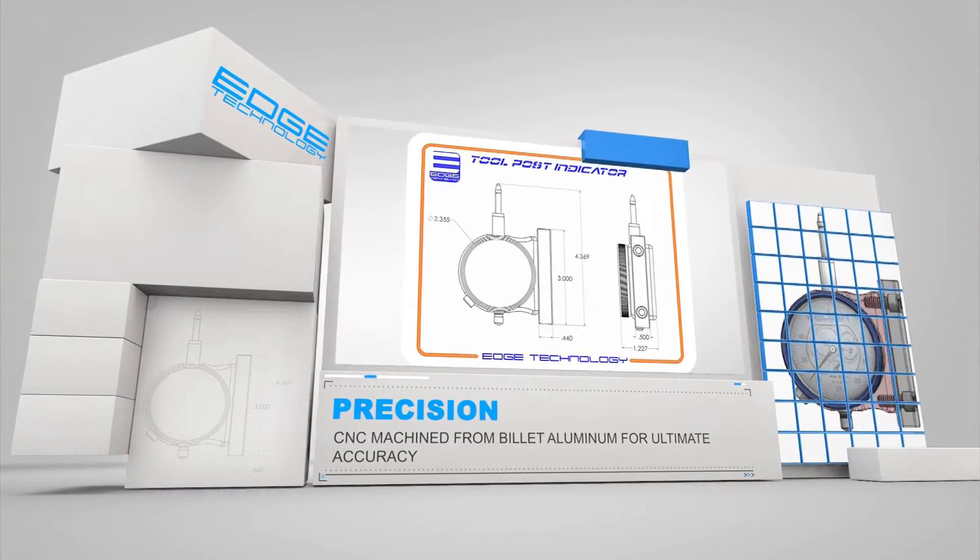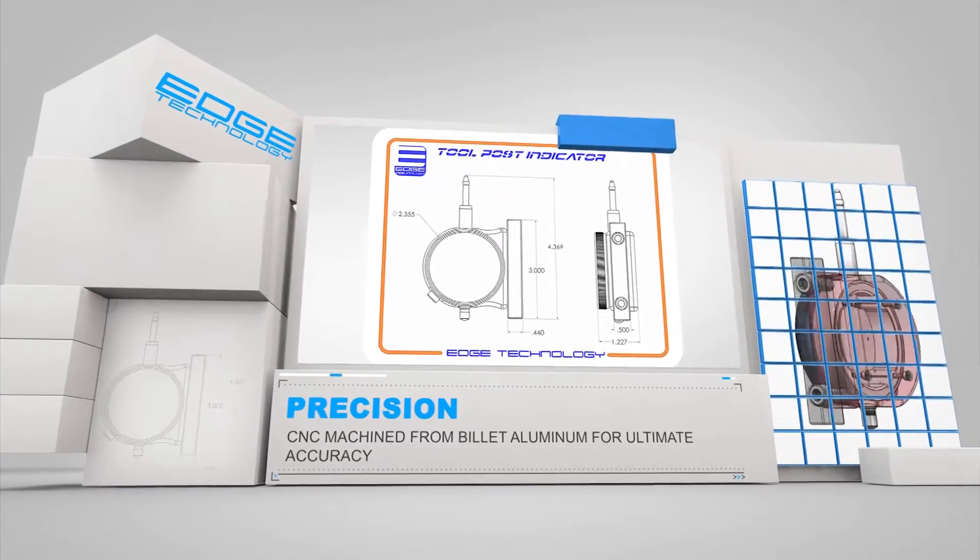The body of the tool post indicator is CNC machined from billet aluminum for ultimate accuracy.